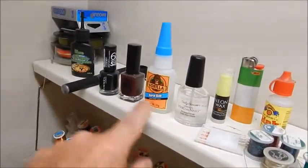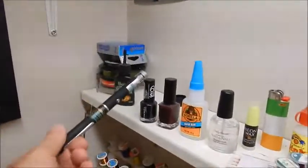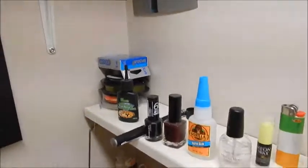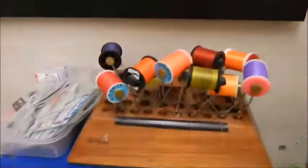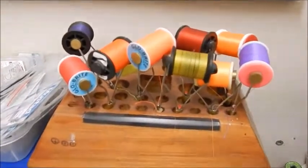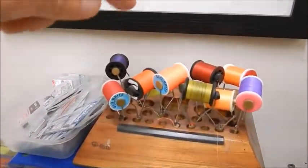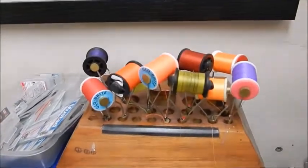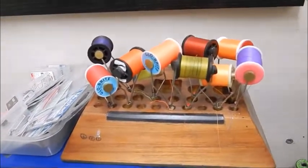Up here I have hard-as-nails super glue, a couple of varnishes, a UV light, and UV resin. Over here, bobbin holders loaded with threads - one, two, three, four... there are actually 11 of them, including one down here. It pays to have enough of them because otherwise you're constantly swapping and changing threads.